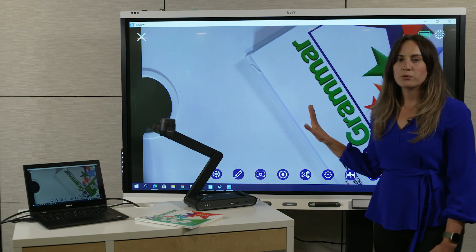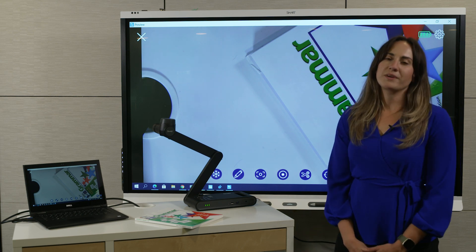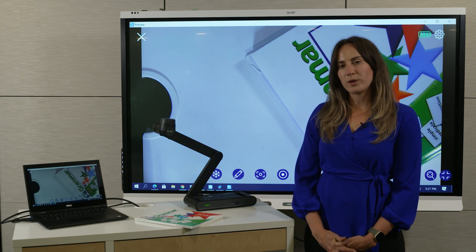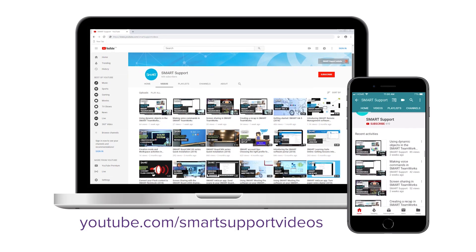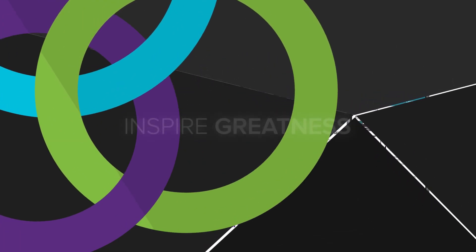The camera's image will pop up once the connection is complete. So that's how you get set up and connected to the document camera software. If you'd like to see more videos like this, be sure to subscribe to the Smart Support YouTube channel and keep an eye on the playlist for the Smart Document Camera 650. Thanks for watching.